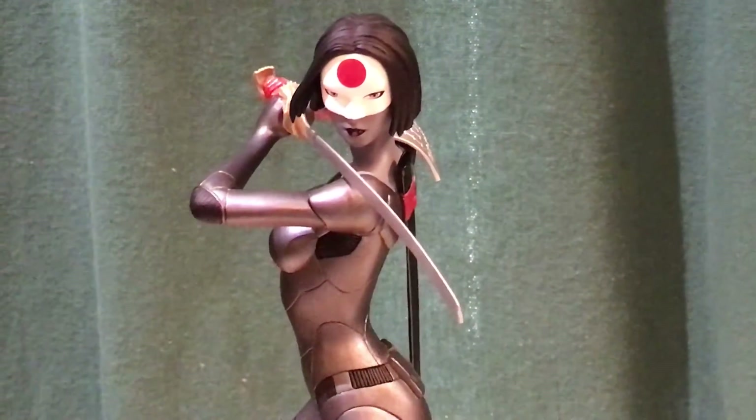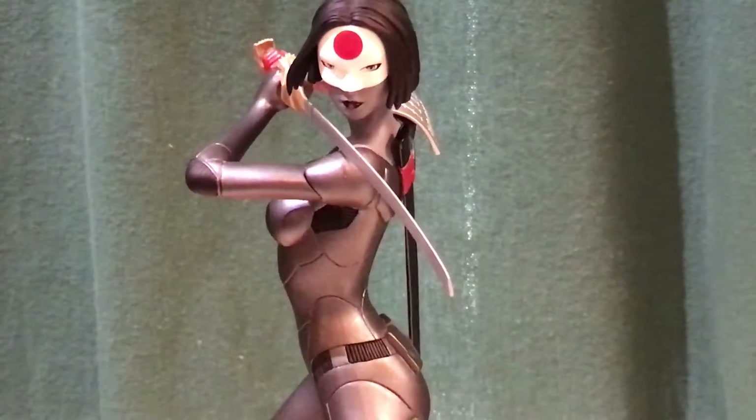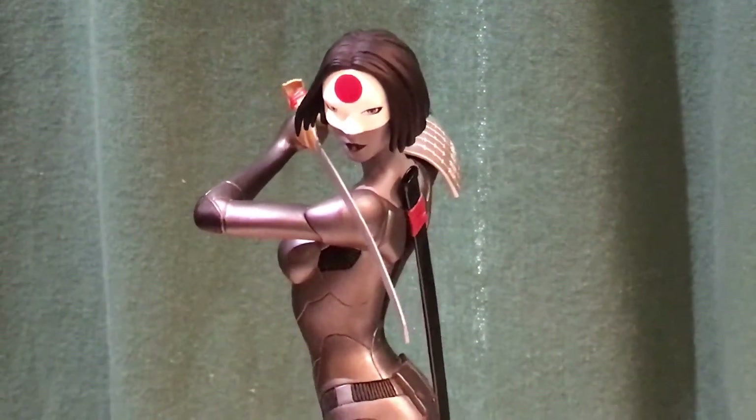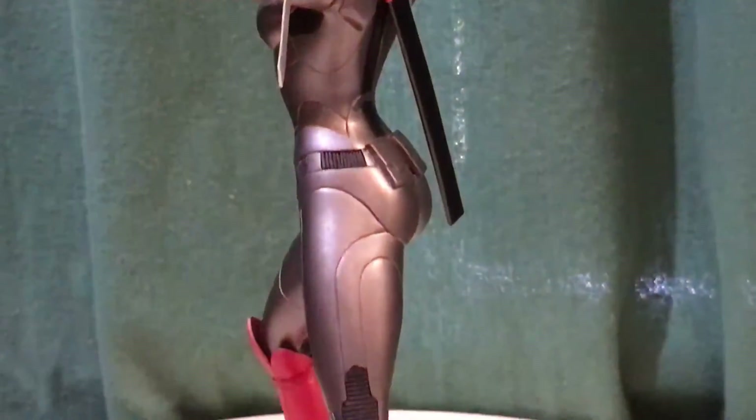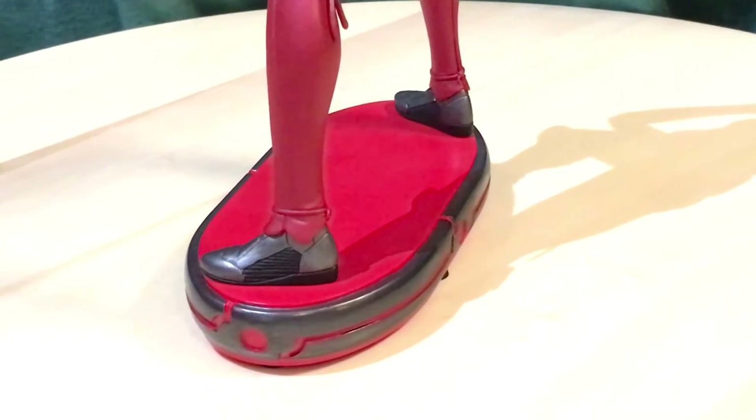You can see the pose on this one is really cool. The paint details are really good on this one too. I just like the art design and the way they took it.